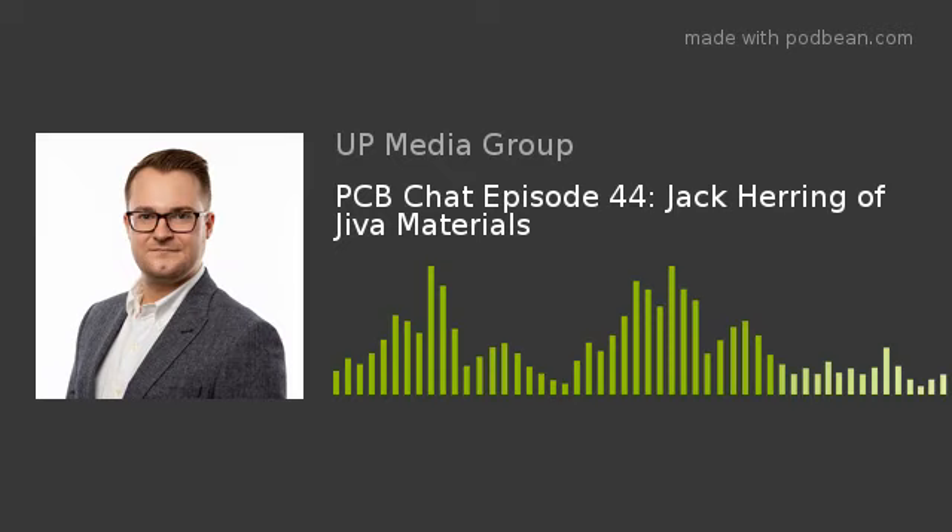My guest today is Jack Herring. Jack is the inventor of SoluBoard, a new circuit board substrate that purports to be completely recyclable. He is commercializing the concept through his UK-based company, Jiva. Jack, welcome to PCB Chat.